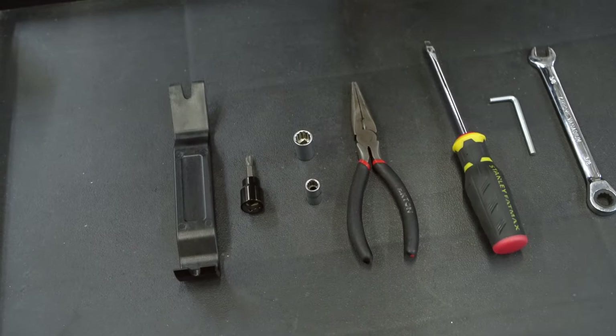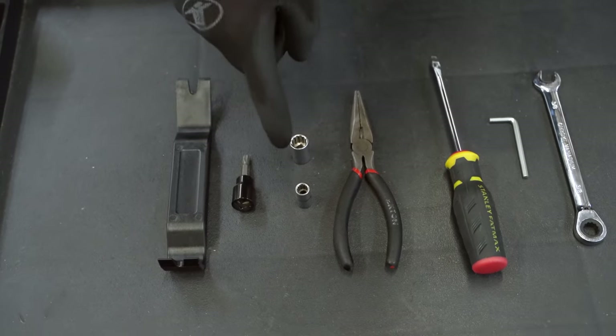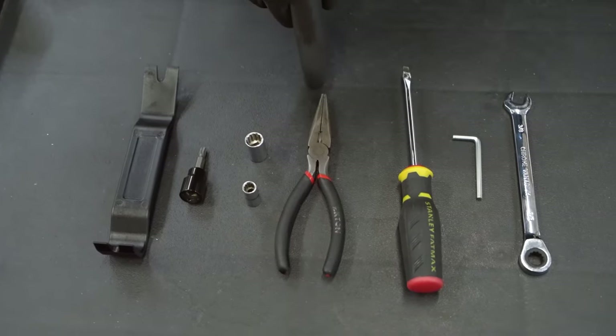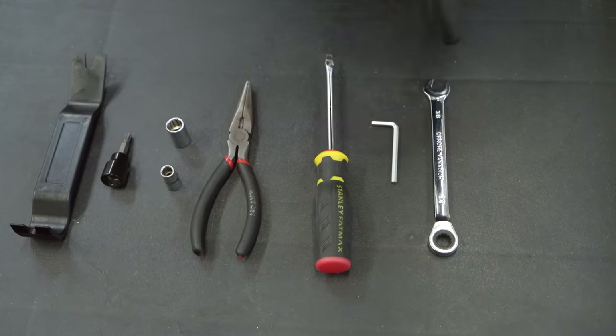The tools you'll need for this installation are a plastic trim removal tool, a T30 Torx bit, a 7 and 10 millimeter socket, a pair of needle nose pliers, a flathead screwdriver, a 5/32nd Allen, and a 3/8ths wrench.